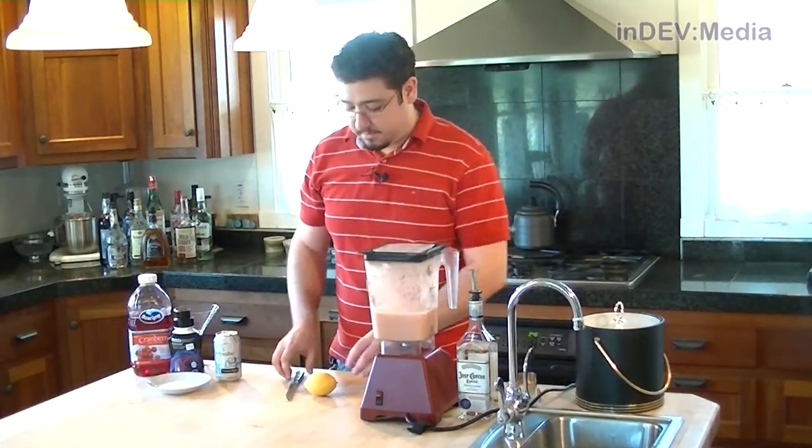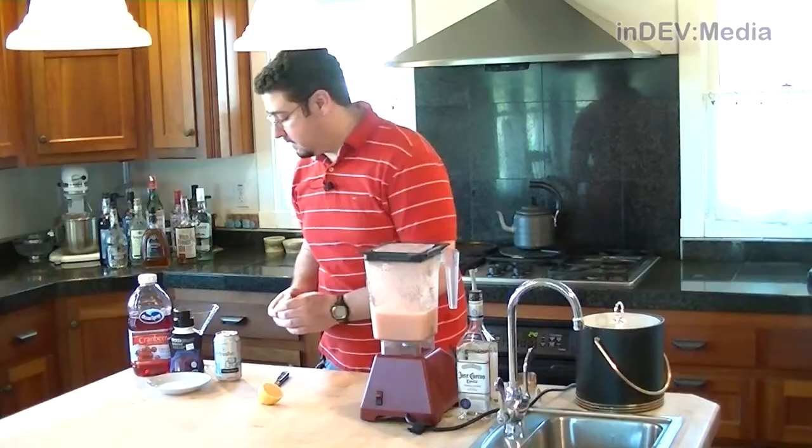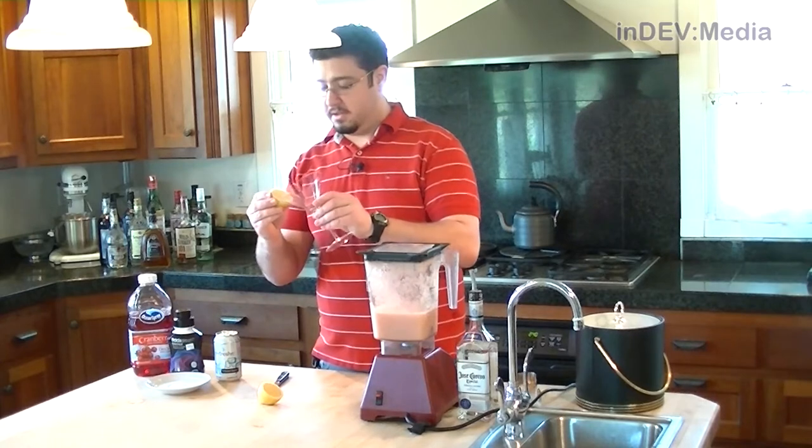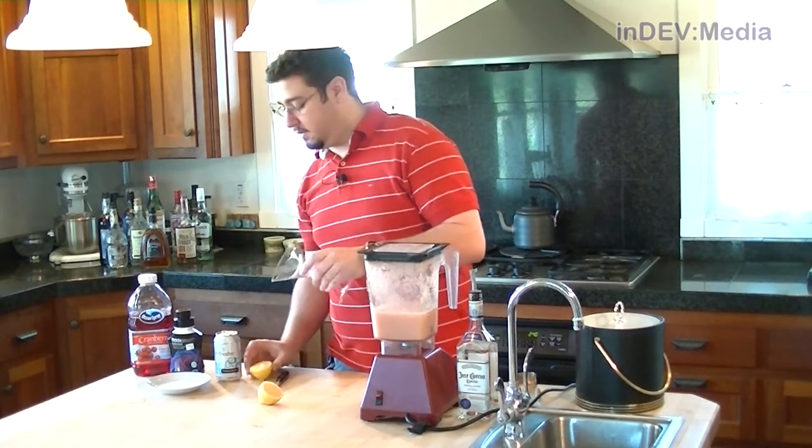Now we're going to rim our martini glass, so I'm going to cut a lemon in half here and use a little bit of juice to help our salt adhere to it.